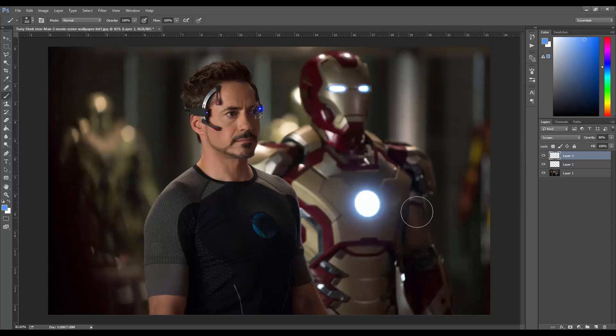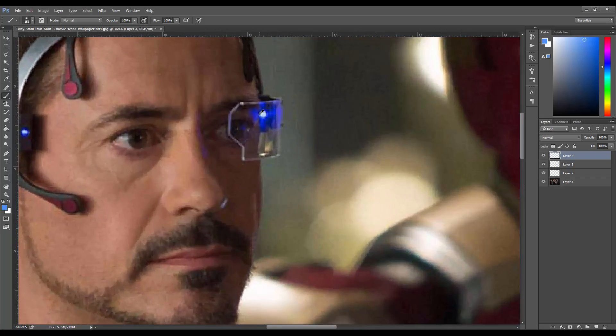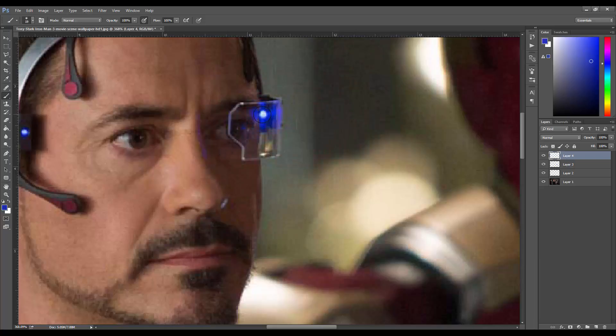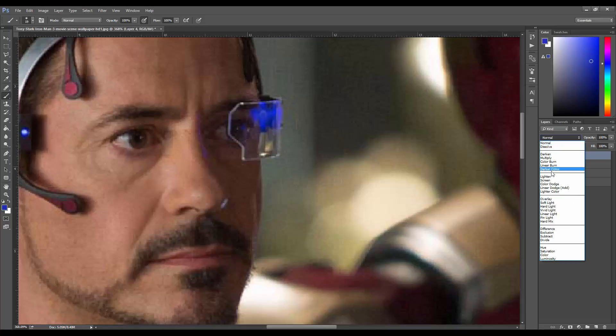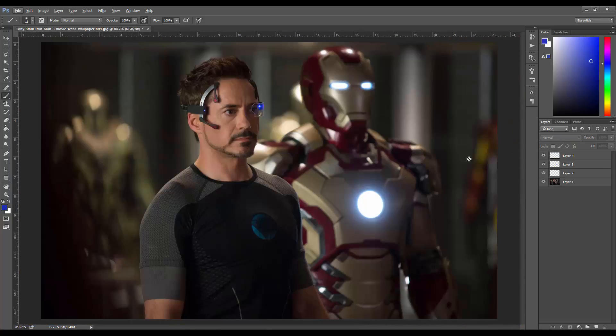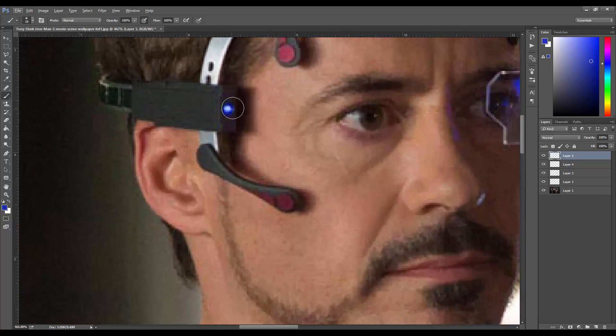That gives a little bit of glow. Then we have these smaller lights to work on — I make a new layer, zoom in, pick the dark blue color, make the brush really small, paint those in, and put that layer on Screen. From far away it's just a little difference, but every little difference makes a bigger difference overall. I make it a little bigger to be more noticeable, then put it on Screen and zoom out.